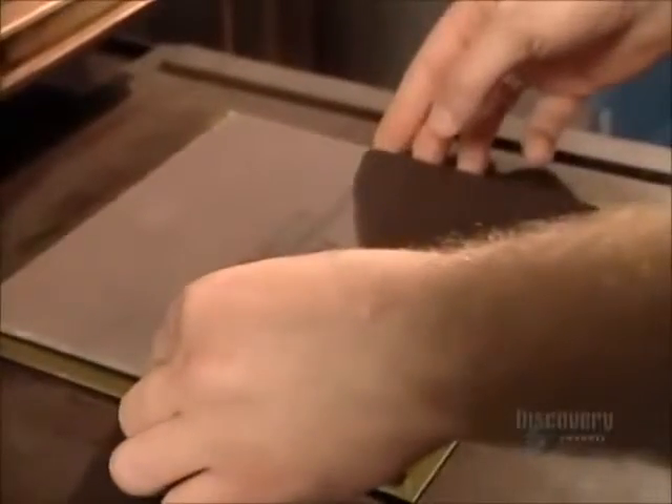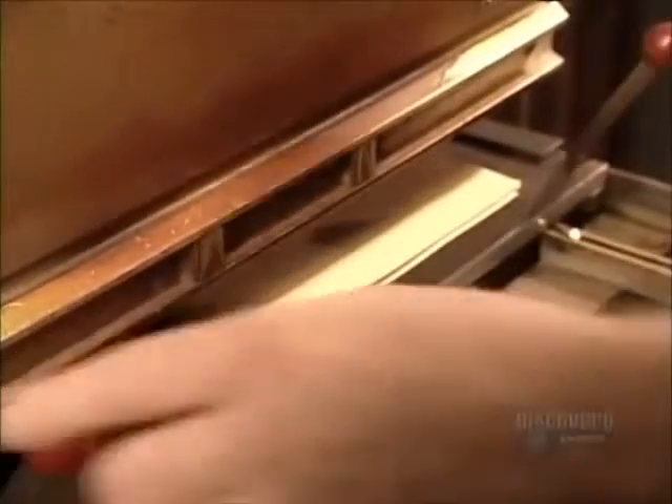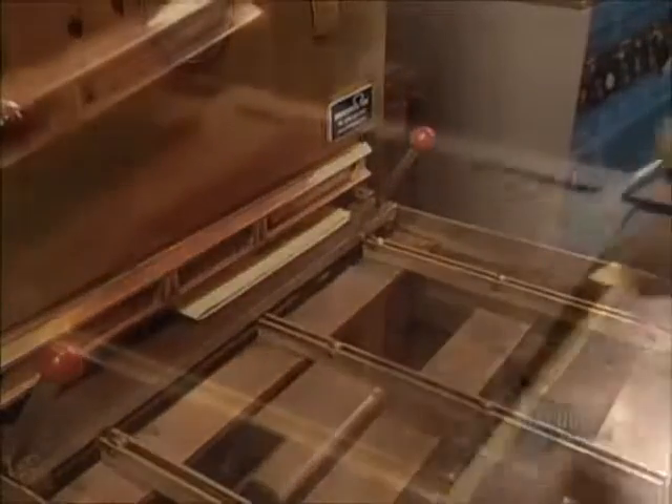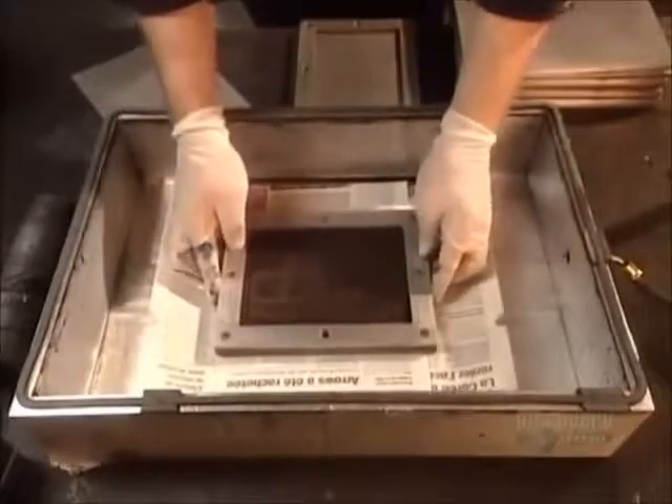Now they cover the mold with a sheet of synthetic resin called Bakelite and put it into a machine called a vulcanizer. The machine heats the Bakelite to 154 degrees Celsius, then forces it into the mold using two to three tons of pressure. After four minutes, the Bakelite stamp is ready. To be more productive, the factory actually molds several stamps at a time.